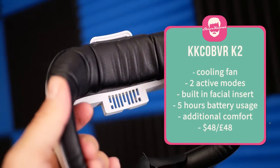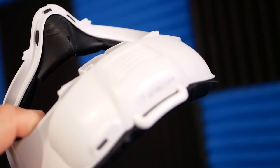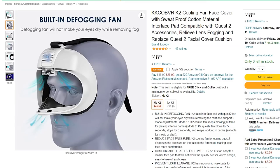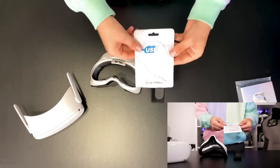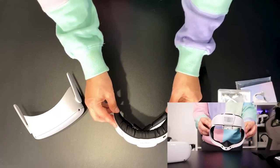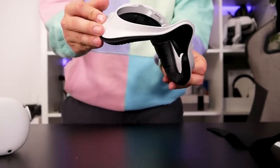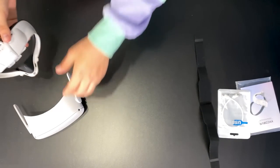Starting off with the KK CobbVR K2. This is a fan for your VR headset costing around $50 or £50, available on Amazon. This device has a USB-C charging port, which is always nice to have a modern standard. You can set this device to have a constant stream of air into the headset, or you can do it so it blows every five seconds. The foam insert is huge compared to the original default in the Quest headset — I have a VR cover one and it's way bigger than that.